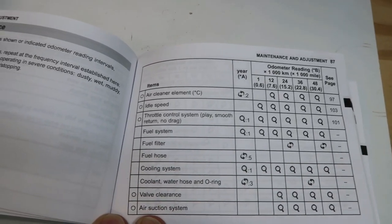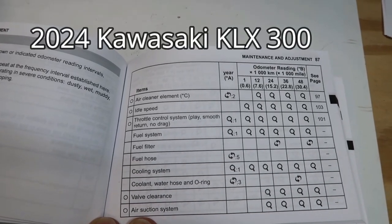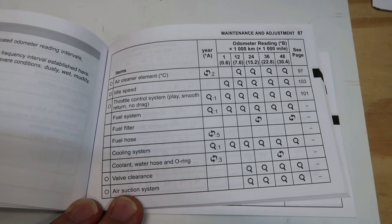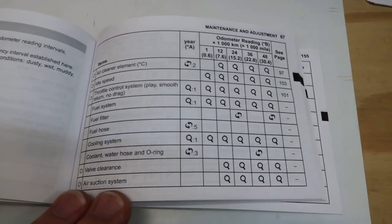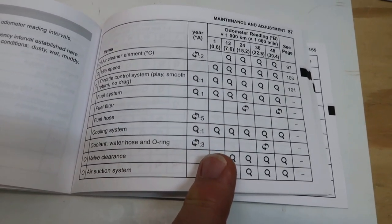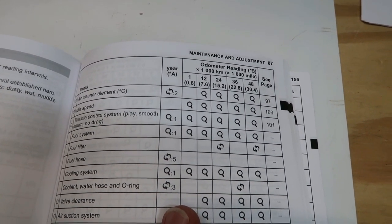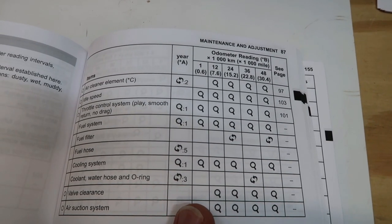There's a big difference in the manuals on first service as well — what the Kawasaki manual says to do versus what the Honda manual says. According to the owner's manual, here are the maintenance requirements. In column one — your first service at 0.6 or 600 miles — you're going to check the idle speed and the throttle control system to see that it doesn't have too much play.